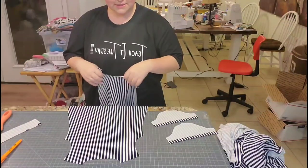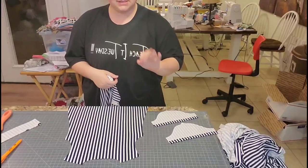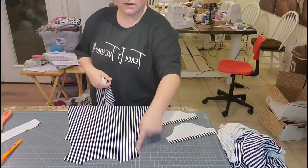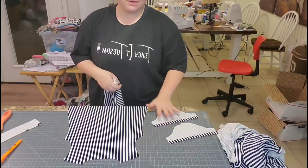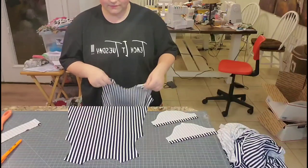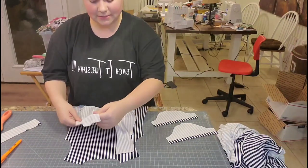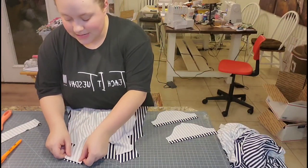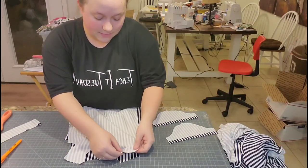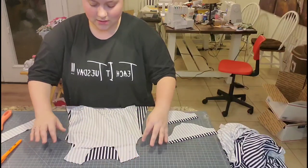I'm going to do things a little bit differently as far as the sleeve instructions go, because the sleeve instructions will call for you to sew this on the flat and I'm going to do it in the round — that's just a personal preference. If you want to follow the pattern instructions, absolutely go ahead. If you're following along with this tutorial it'll get you pretty much the same result; it's just a little bit easier for me. I'm going to match up my shoulder seams and sew there.